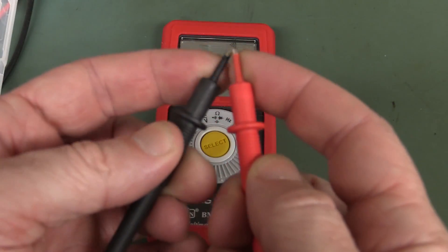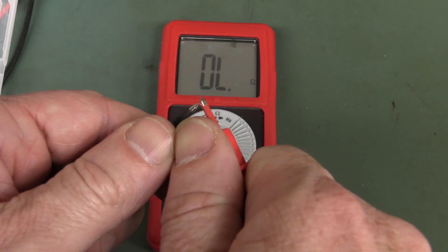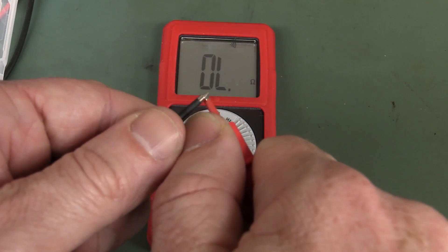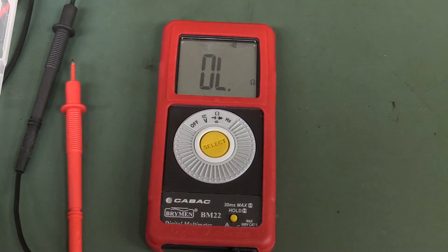The BM-22. Annoying probes with the insulated crap. It's quite loud, and it's instant, but scratchy with the probe tips. Yeah, it's okay.